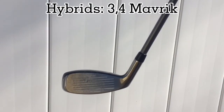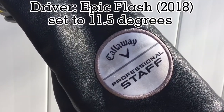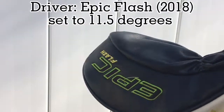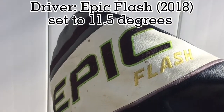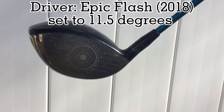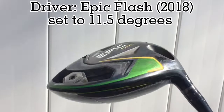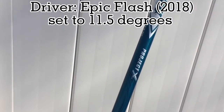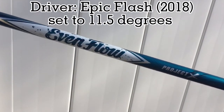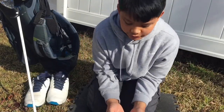Last but not least we have the driver. This head cover is the Professional Staff head cover, which is different from the regular Epic Flash head cover that is only white and green. I got this driver in 2020 and it still is a great driver. We had to change the shaft once because it got too short — this is the EvenFlow shaft by Project X, and it's either regular or stiff.